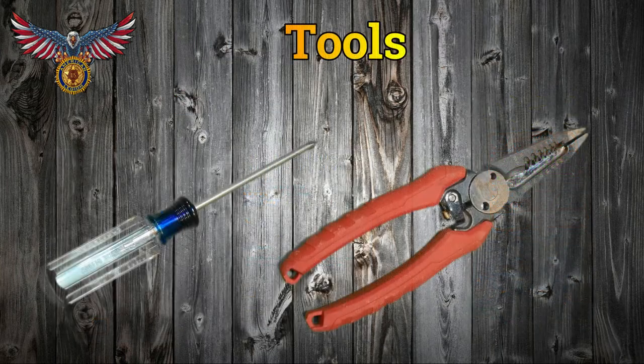Now for the tools. A pair of pliers for gripping and pulling with a cutter, and a small Phillips head screwdriver.